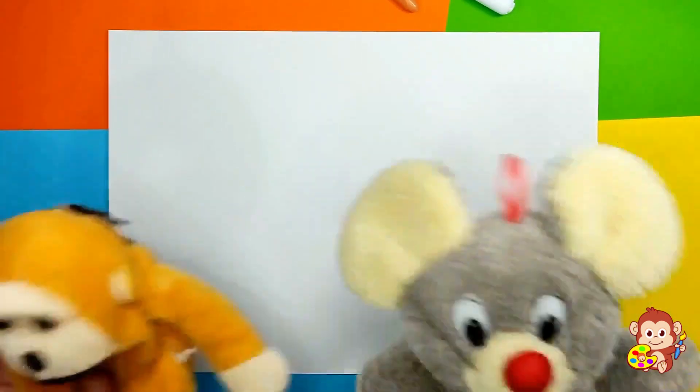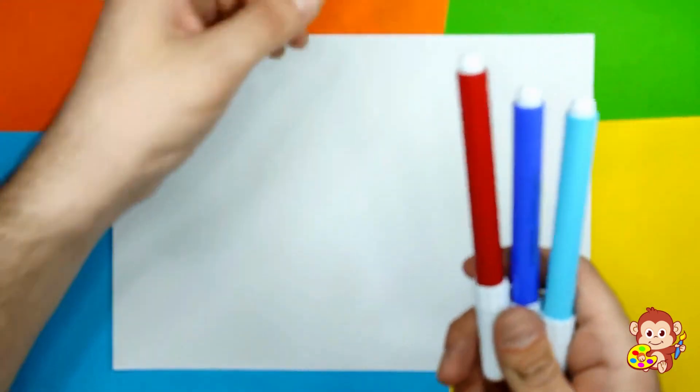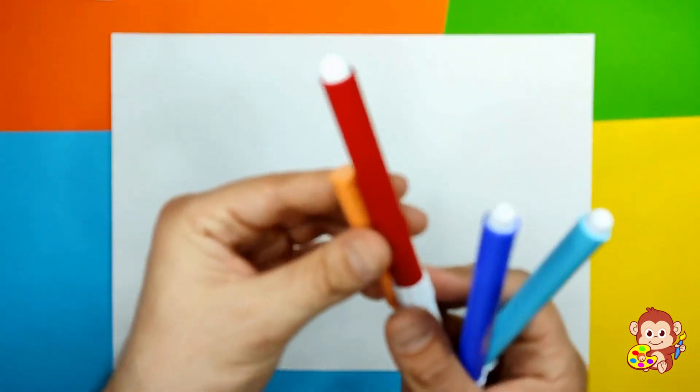Hello guys, welcome to Monkey Art! Today we're going to draw a super cool cat hero character. It's gonna be all blue — light blue, dark blue, a little bit of skin color, and red marker as well. If you like cats, you're gonna love this character. He can fly, he can jump, he can do everything. We're also gonna need a little piece of paper and one black marker.